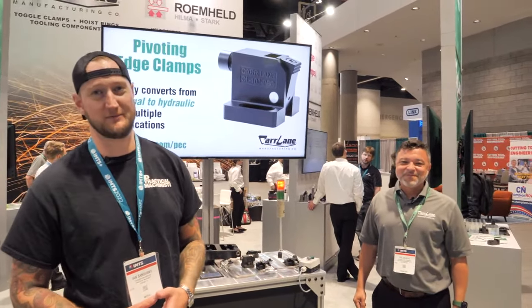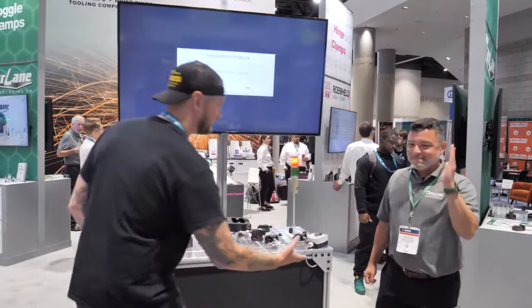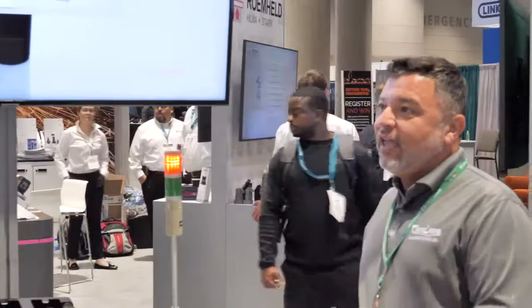What's up guys? Ian Sandusky from Lakewood Machining Tool, back here again for Practical Machinist. We are here live for day three of IMTS, continuing our coverage. Right now I'm joined by my friend Joe from Car Lane. Joe, thank you very much for joining us. The show has been great — we're happy to be here again and look forward to having more people come in over the next few days.